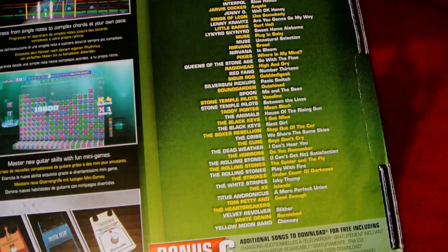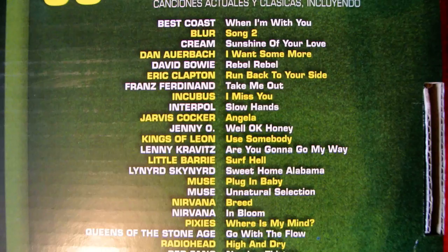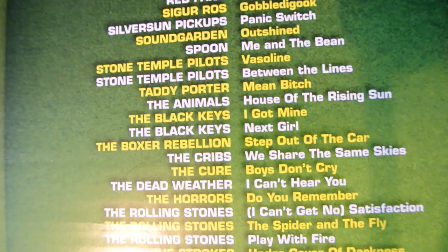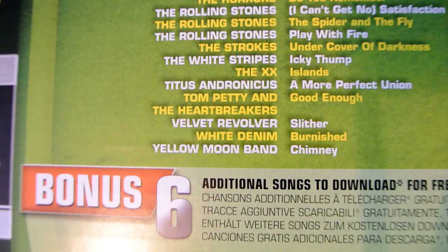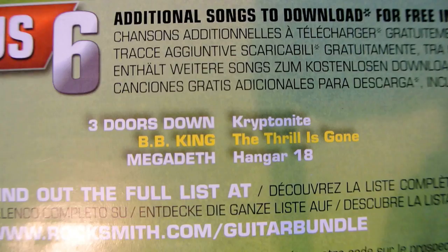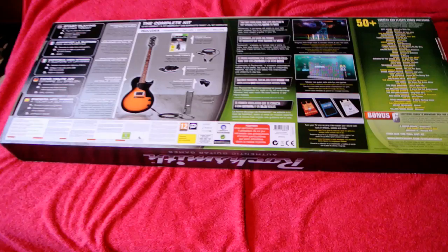Instructions and the song playlist. Let's see if this can actually be seen on the video. Clapton, Kings of Leon — sorry for the glare. They're just some of the songs, and apparently there are additional songs to download for three. It's unfortunate I downloaded Kryptonite last night — waste of Microsoft points for me.